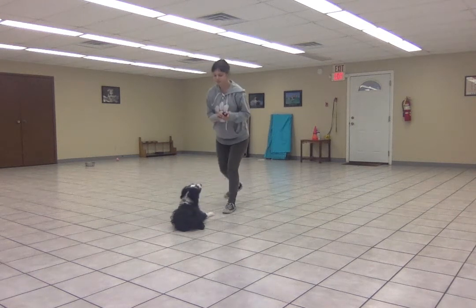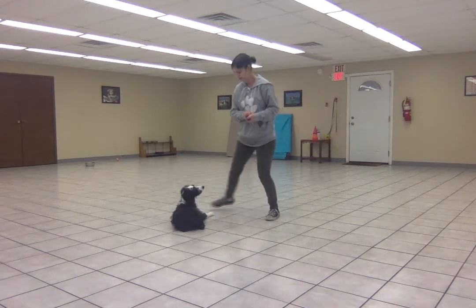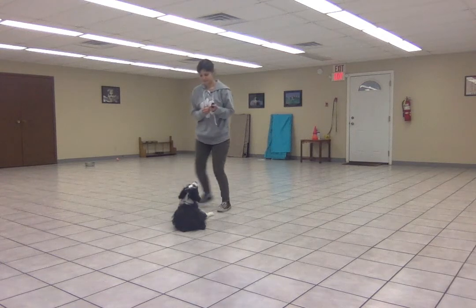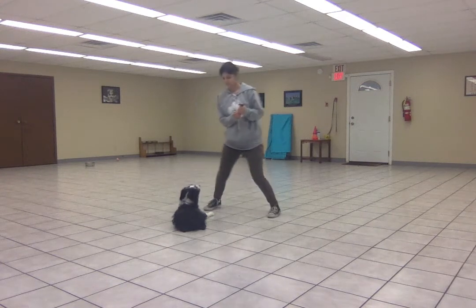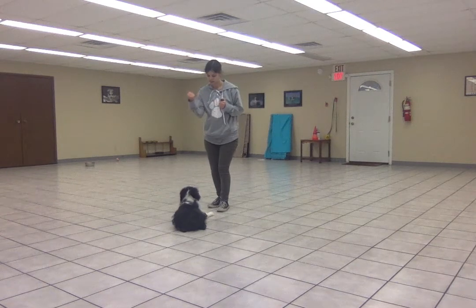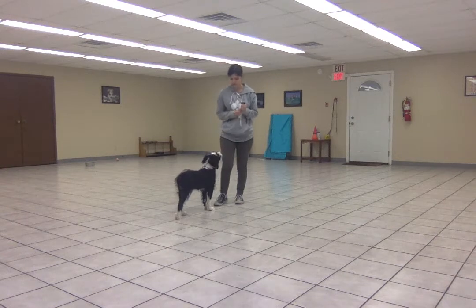He's doing so well with these little movements that I'm going to go ahead and take a full step to the side. I'm only going to do a few of these in a row, and then I'm going to release him with either my release word or hand signal.